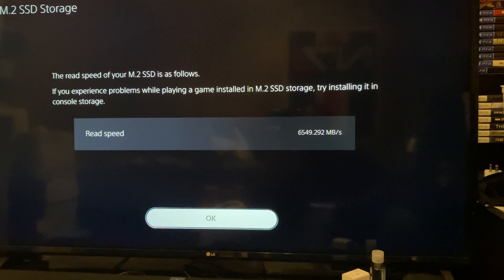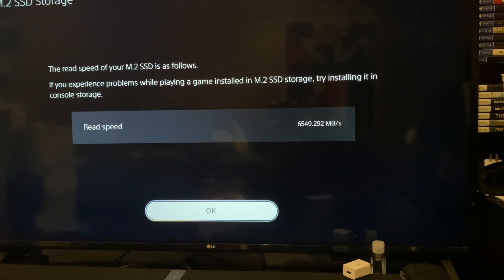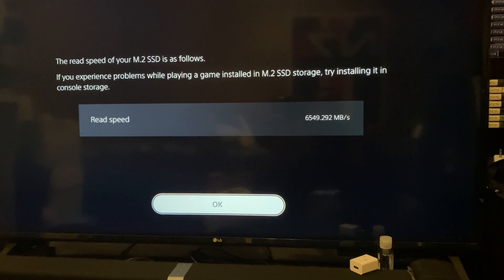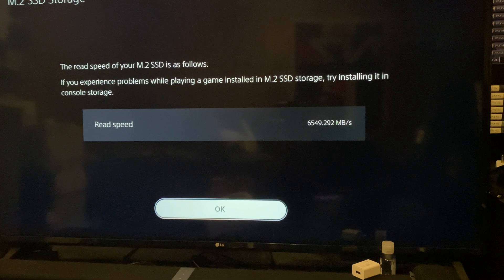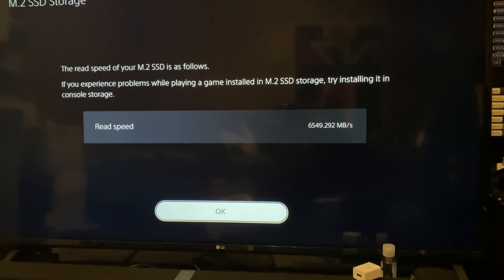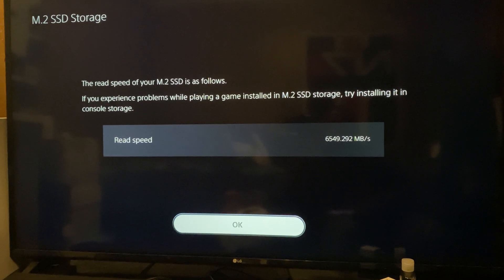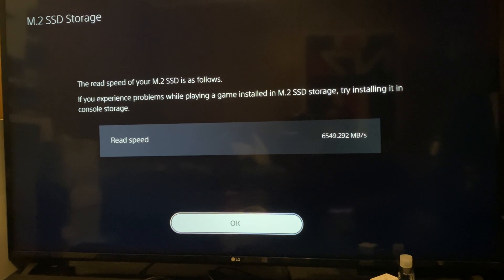So that is basically what you get once you install and format it — it may vary. You'll need to have at least 5,500 MB per second; that's the requirement for any M.2 SSD you put into your PlayStation 5. So keep that in mind: anything below that may not be up to snuff for the PlayStation 5, at least what they recommend. Looks like it's really good out of the box.